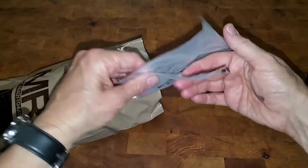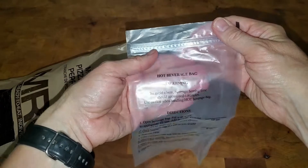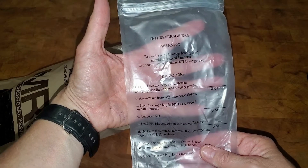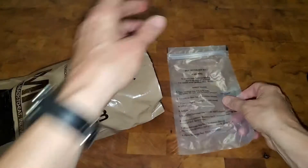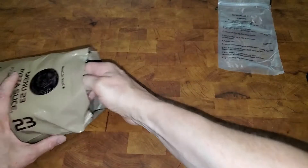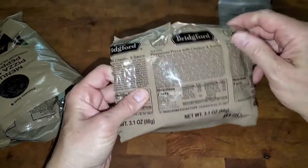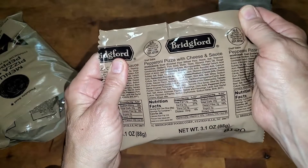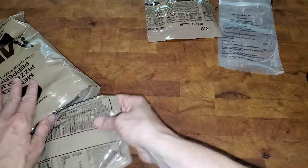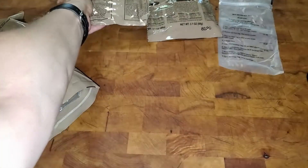This first bag I'm bringing out says it is a hot beverage bag, and you can put it in the MRE heater just like your entree, so if you have something warm you'd like to drink you can heat it up using that. Next I have my entree — this is pepperoni pizza with cheese and sauce — that's what we'll be heating up. And next we have a chocolate chip cookie, which looks delicious.